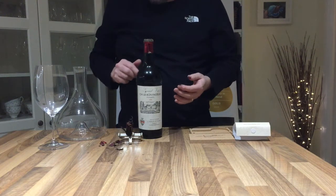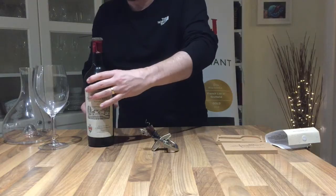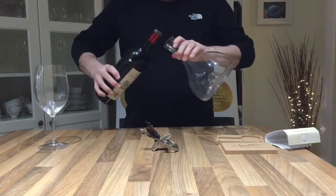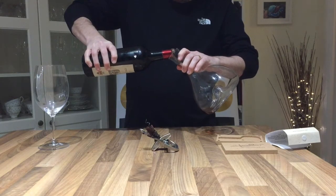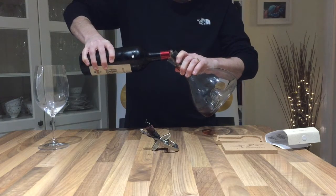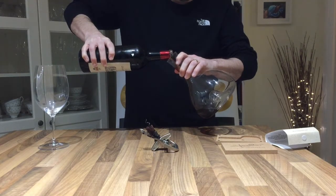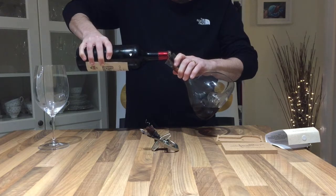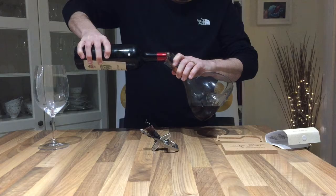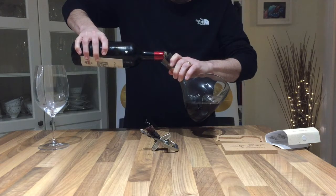We're just going to give the bottle a quick clean and decant it to see, although as I say, given the conditions I'm not expecting it to be particularly fine, which is a real shame because it's a 1955 Le Bon Pasteur which should be a really great wine. The colour doesn't look too bad, so if we get it removed from all its sediment.